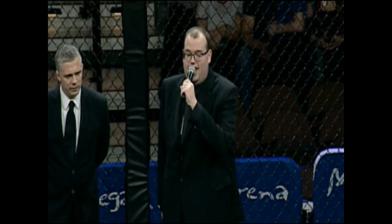All right, please welcome to the cage fighting out in the blue corner, representing Triforce MMA, Gregory Jarvis!